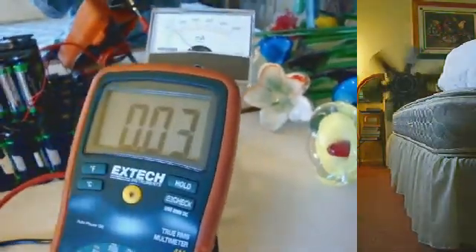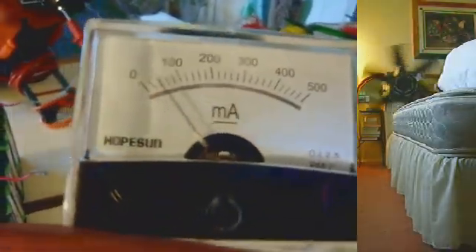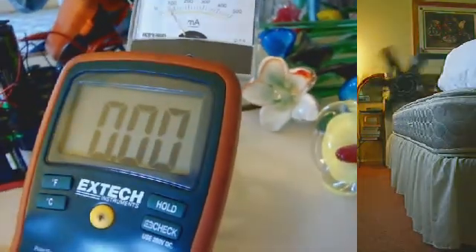Now let's sit here for a few seconds. As you can see, the milliamp meter gives a more consistent interval for the current draw.